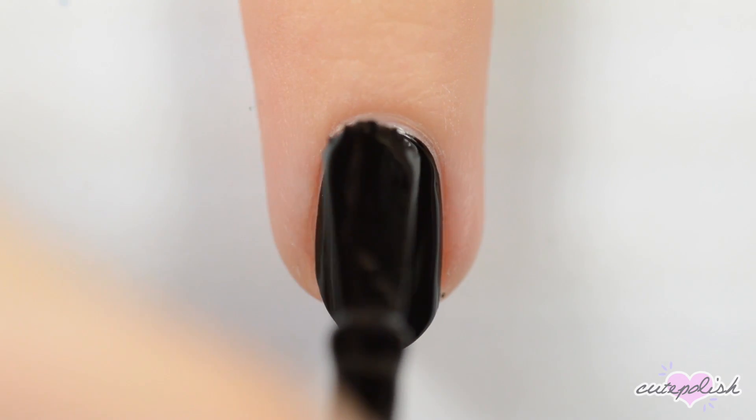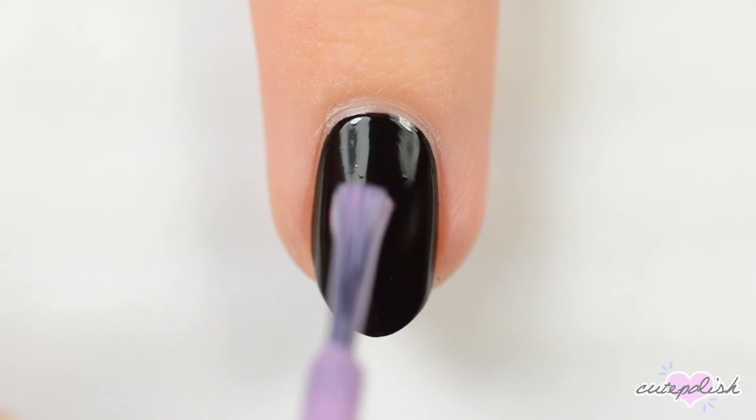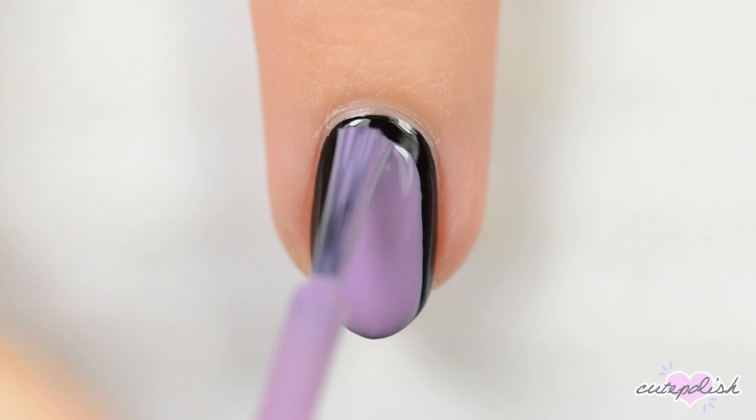For the first design, we'll be painting a bat. Start off by painting the nail black. Once the polish is dry, paint over the nail with light purple, leaving a crescent of black near the cuticle.